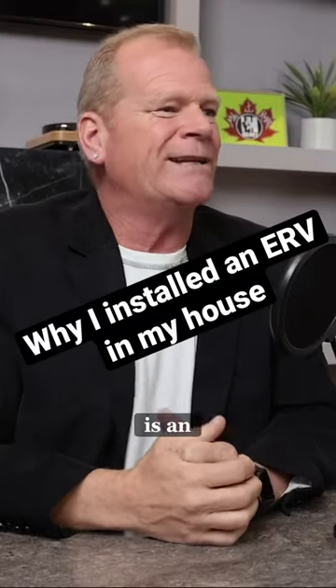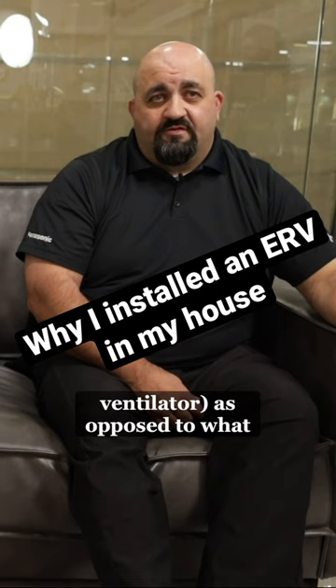People have said to me, Mike, what is an ERV? Energy recovery ventilator, as opposed to what Bob mentioned as an HRV — heat recovery ventilator.